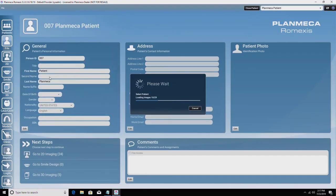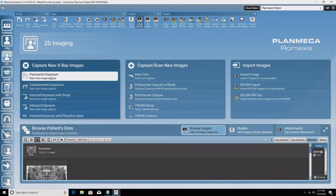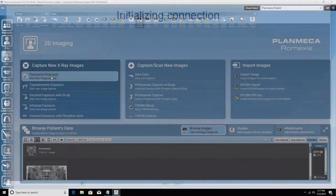Select the 2D module from the menu on the left, or choose 'Go to 2D Imaging' from Next Steps located on the bottom left of the patient dashboard. Select Panoramic Exposure from the 2D Imaging dashboard or from the top drop-down menu.